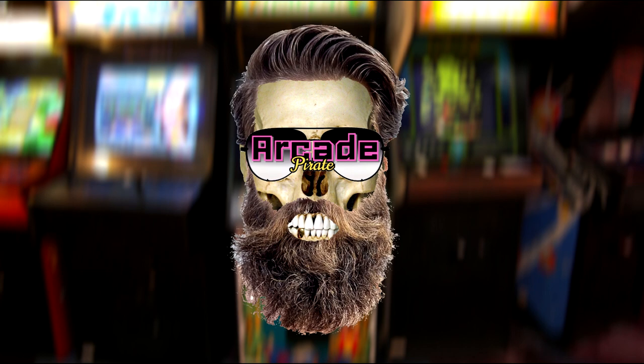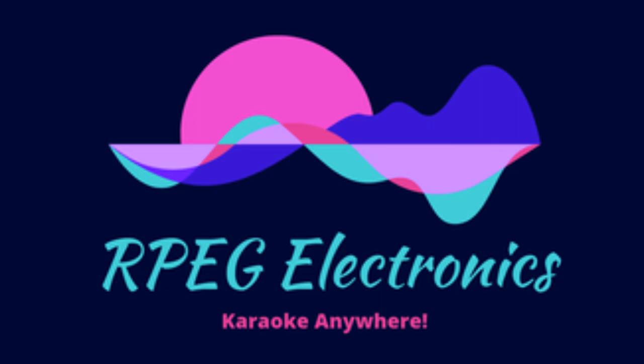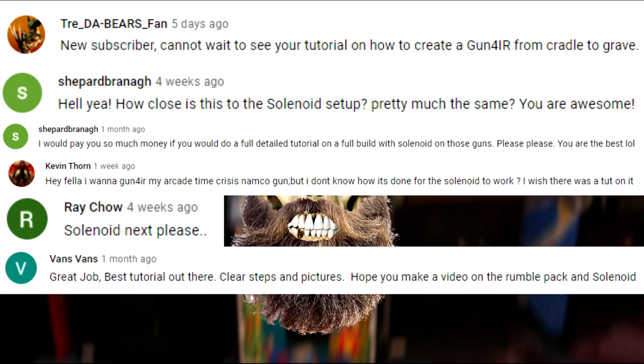Ahoy mateys and welcome to a new tutorial. In this tutorial I'm going to show you how to create the circuit board that controls the recoil on your Gun4IR. Special thanks to Raymond Dye for his assistance with this build. I also want to give a shout out to all the subscribers that wanted to see this tutorial made.